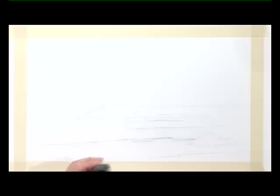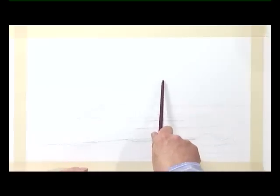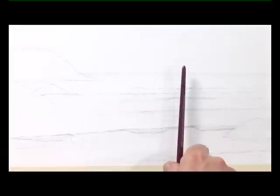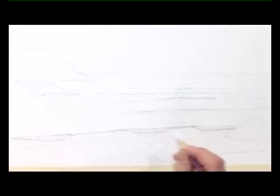Then the sun's going to be roughly around about here, so I'm going to put some masking fluid. Bring that through the waves. Just make sure it comes down straight towards you and in the trough of the wave there. And on the shoreline, just that little line of surf on the beach.